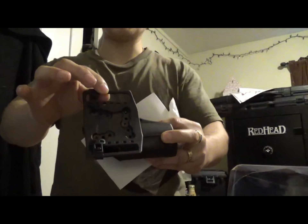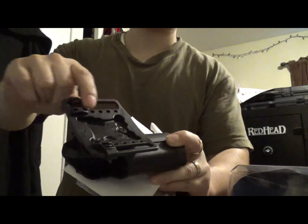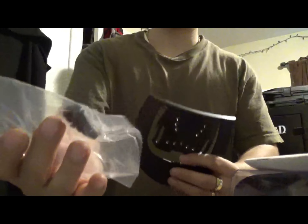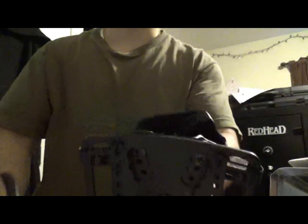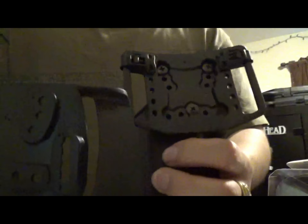What's included in the CQC holster packaging: obviously the holster, screws, mounting hardware, the belt loop attachment, tabs to adjust ride height, your manual, the paddle attachment, and J-hooks that you put on here which do the same thing as the tabs — you can adjust ride height.